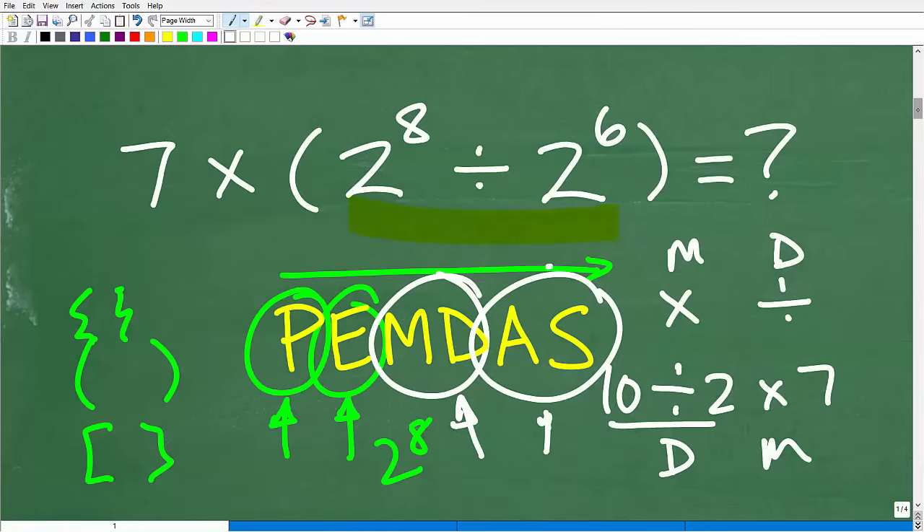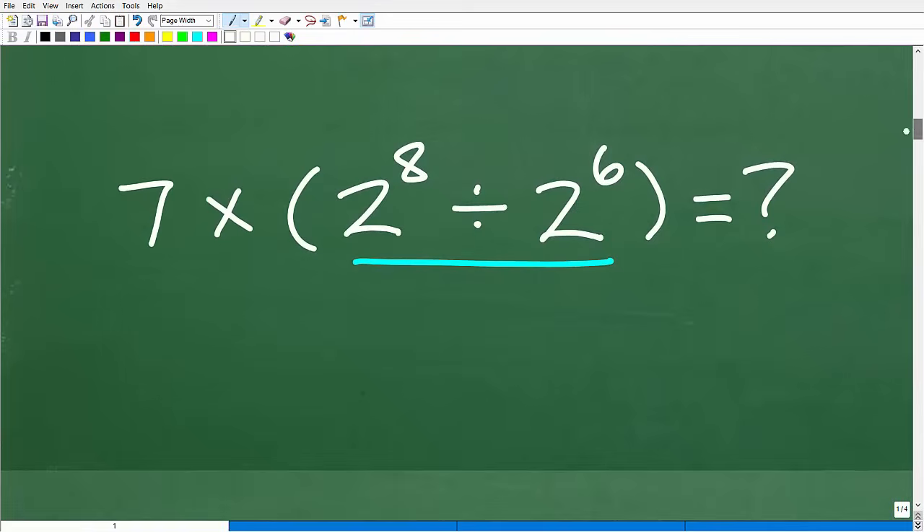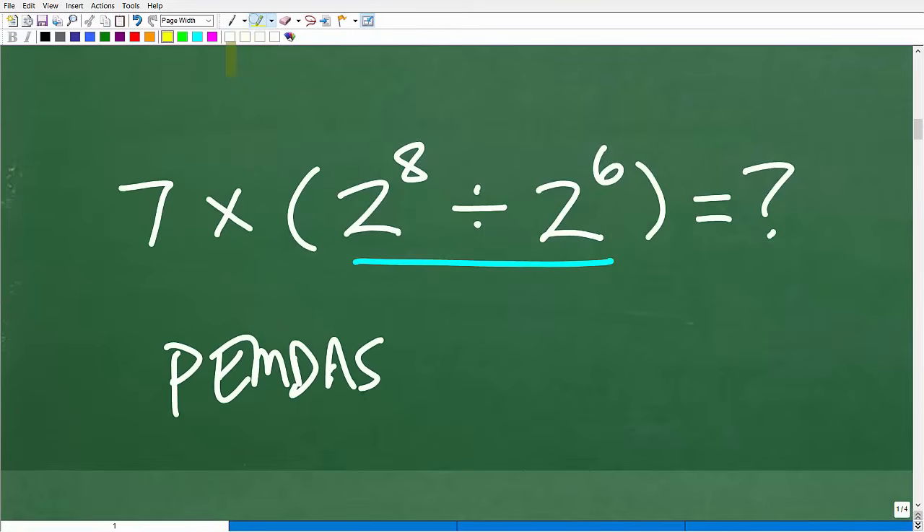We're not going to use calculators — just imagine you're looking at this and remembering PEMDAS. The P means parentheses, and we have parentheses, so we need to focus there first. We need to figure out what two to the eighth divided by two to the sixth is equal to.